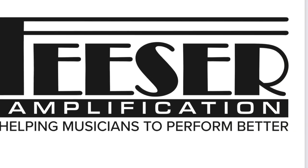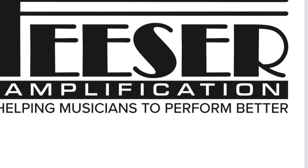Fusor Amplification, helping musicians to perform better. Welcome to Fusor Amplification here in California. My name is Eric.